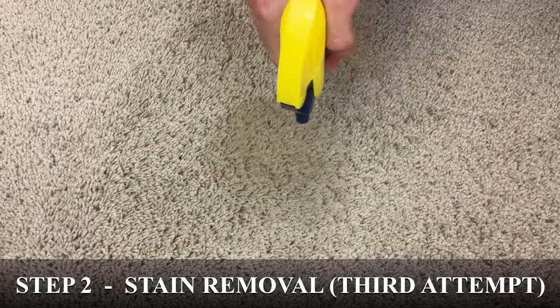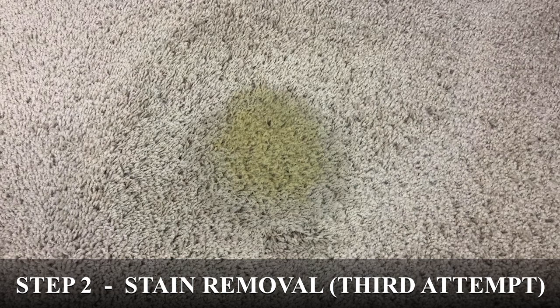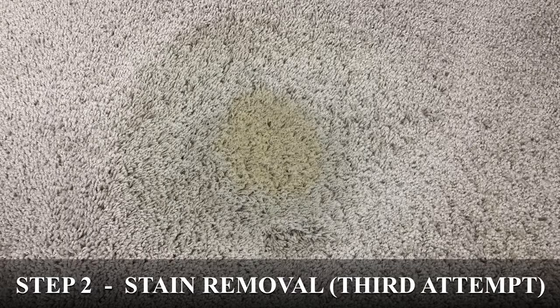The two steps that I showed you in this video — spot removal and stain removal — can actually be used to remove the vast majority of spots and stains from carpet. In a nutshell, carpet cleaning is actually pretty simple.